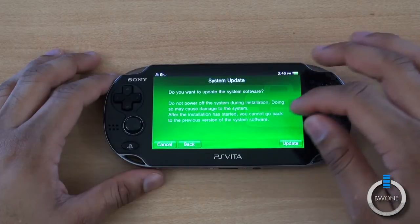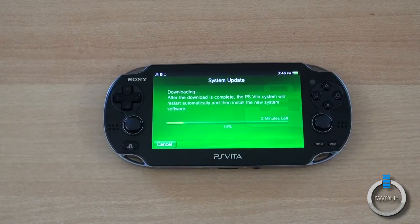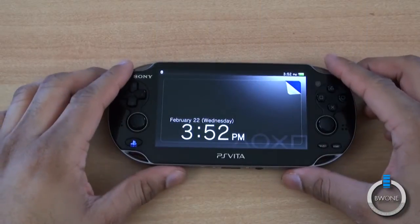It tells you what the system software is and warns you to not power off the system during installation, as you might harm it. Just hit Update. It's downloading — it says about two minutes left. The update is now complete.